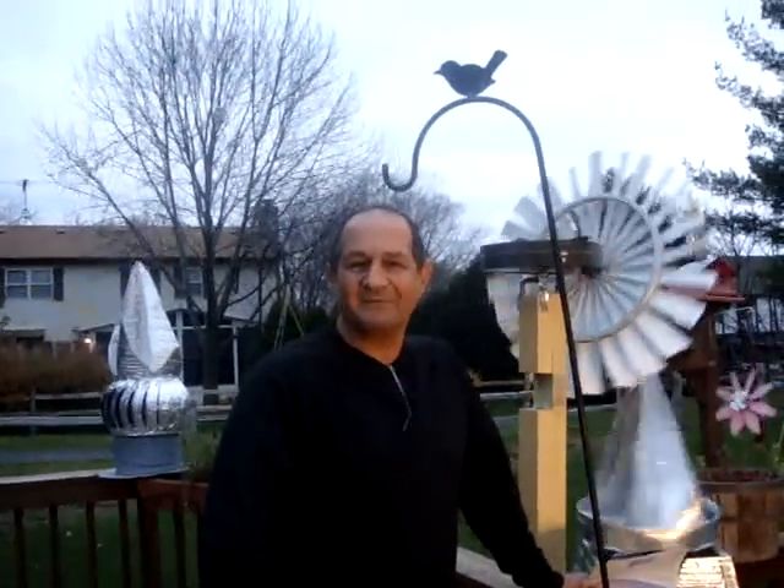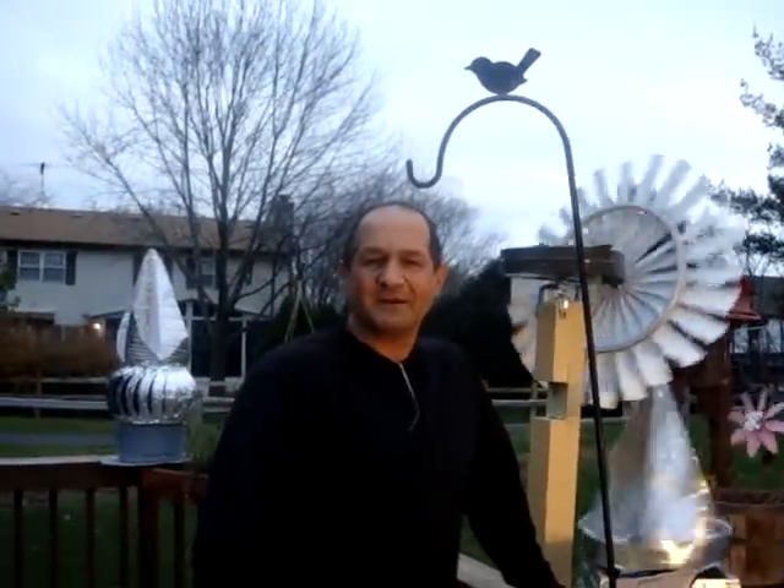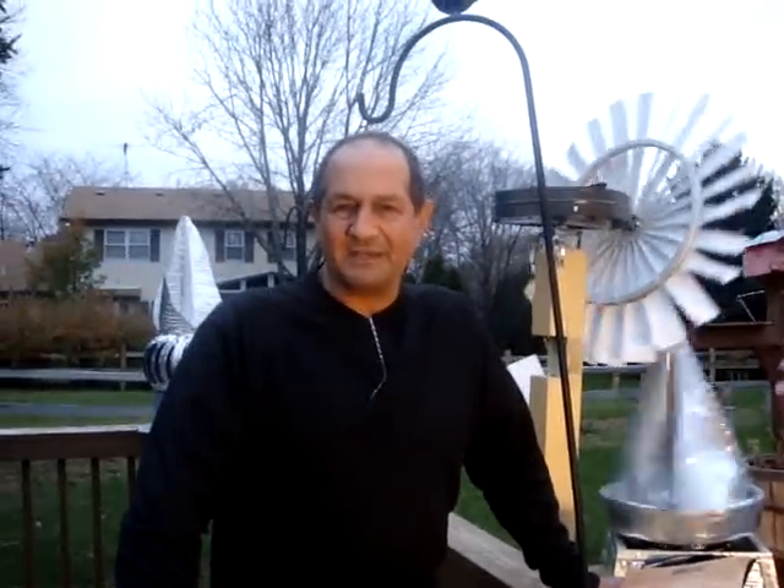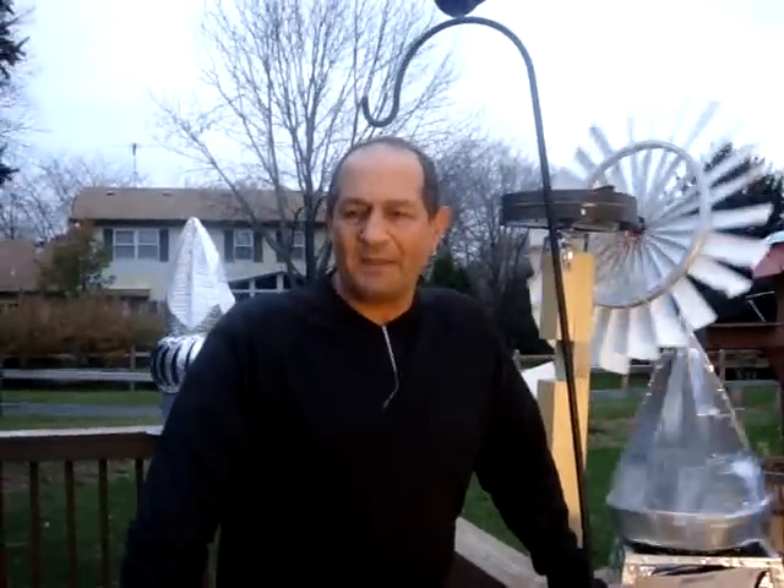I'm Greg Zanis, inventor of Dreamcar 123. Today I'd like to talk to you a little bit about wind energy. America needs to become energy independent, and one of the things in the mix would be to be able to harness the wind.